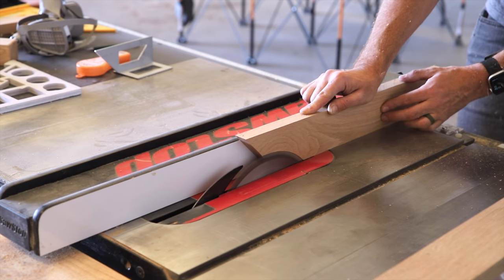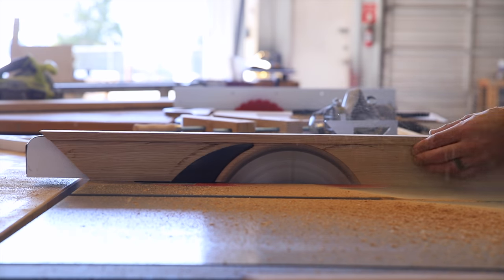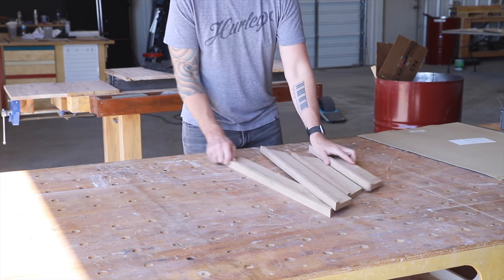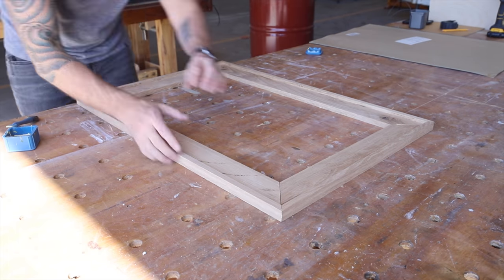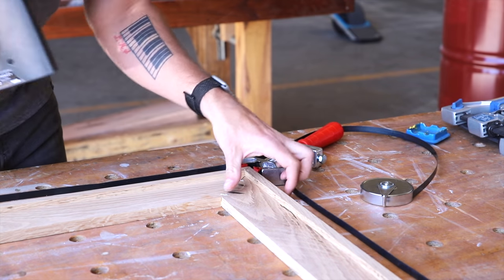I made a rabbet for the mirror to sit down into by cutting a quarter-inch deep notch into the backs of each piece before the glue-up. I then glued up the frame and shot in some staples at the miters for added strength and stability.